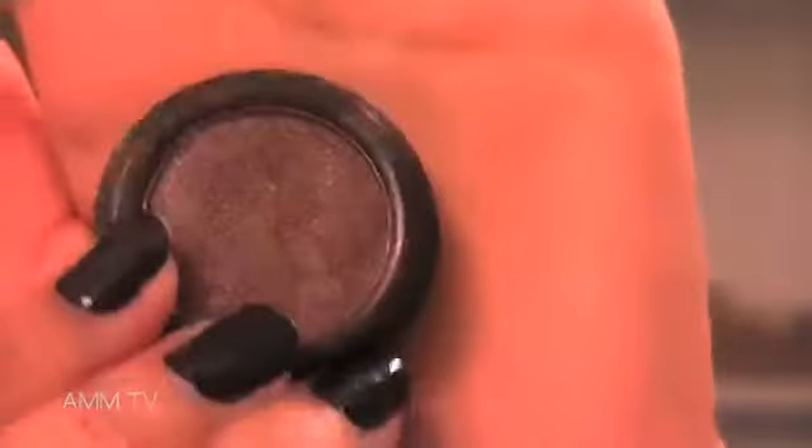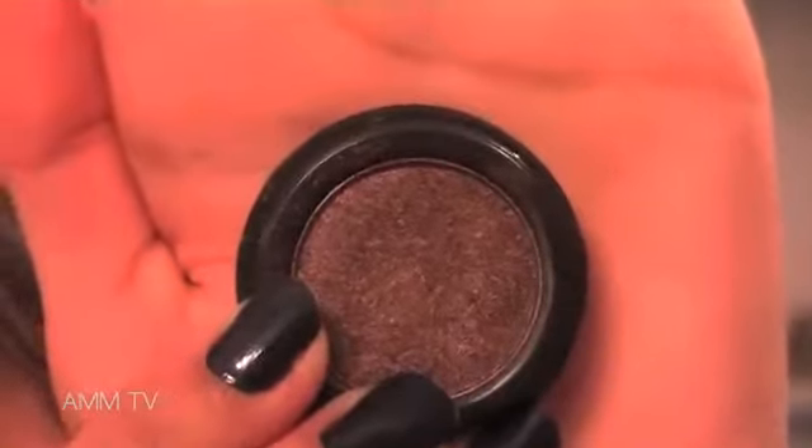Taking a deep copper shade from Smashbox Cosmetics, I am applying this to my lid area. Now Kim's makeup is really dark and dramatic, so you want to take this product all the way along your lower lash line.